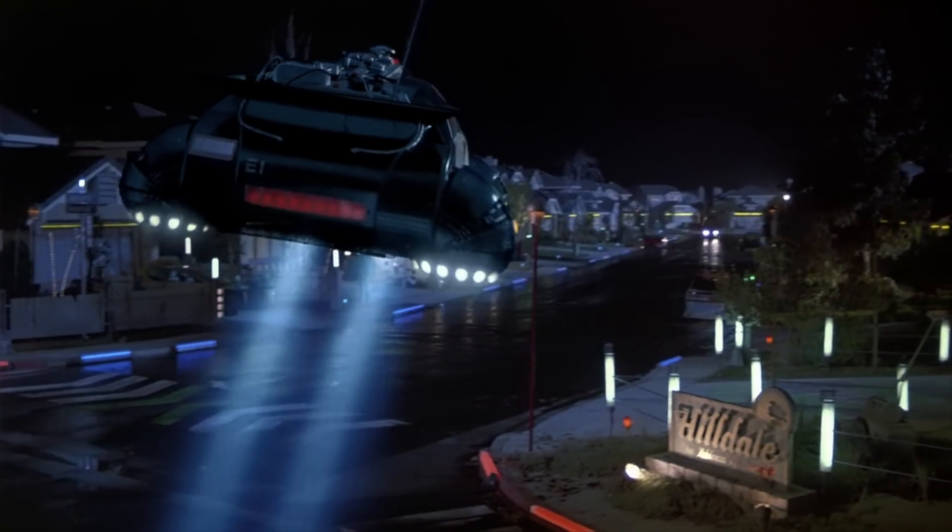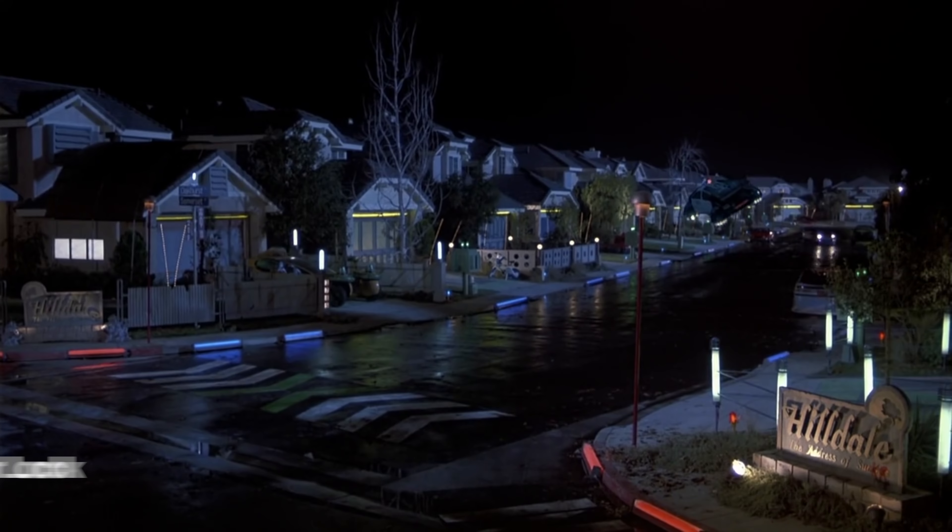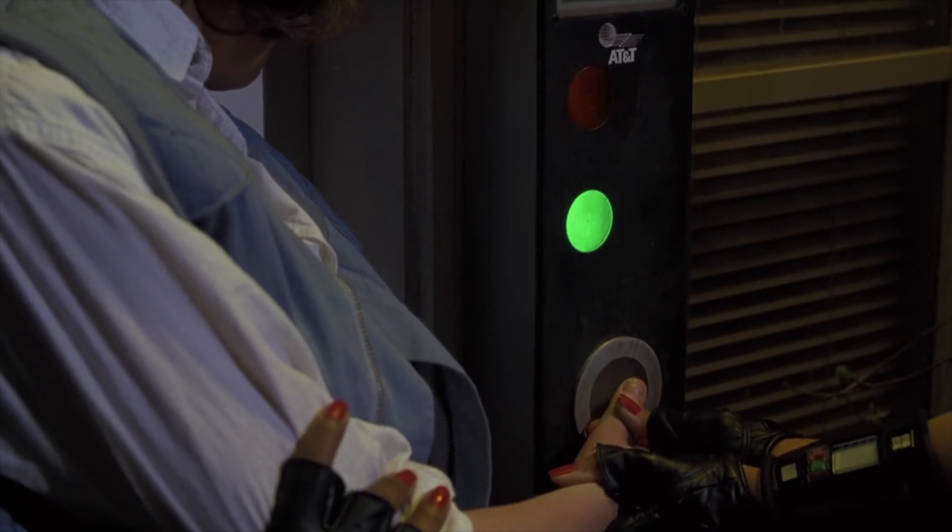All right, let's get back to the future video. In the movie, they've traveled into the future to the year 2015, and one of the first things that you see at their home is a door that opens up with your fingerprint.